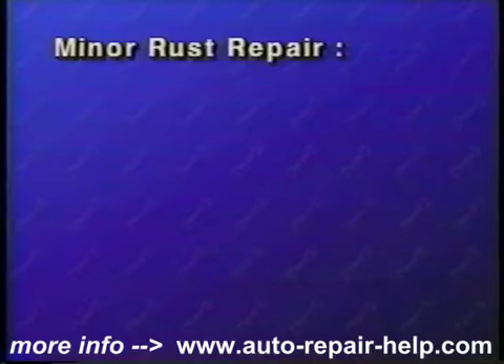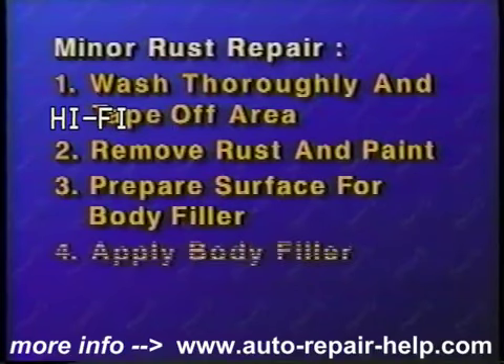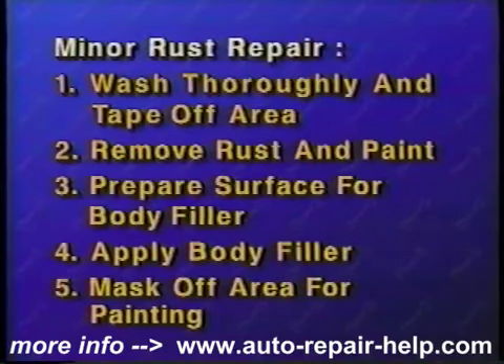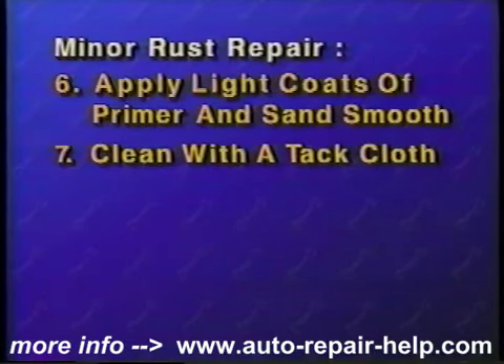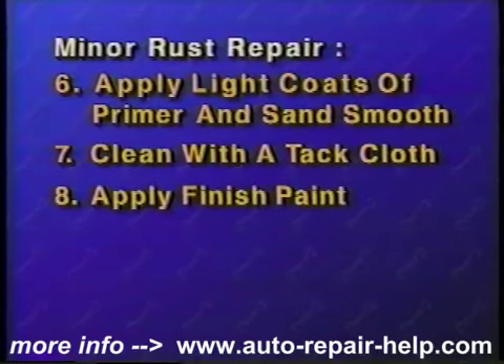Let's review minor rust repair. Wash thoroughly and tape off the area to be repaired. Remove the rust and paint from the area. Prepare the surface to hold the body filler. Apply body filler to the damaged area and sand to obtain a level surface. Mask off the area for primer, paint, and clean the surface of dust. Apply light coats of primer and sand until a smooth level surface is obtained. Clean the repaired area with a tack cloth. Apply the finish paint in several light coats. Wash thoroughly after the paint has dried at least 24 hours.